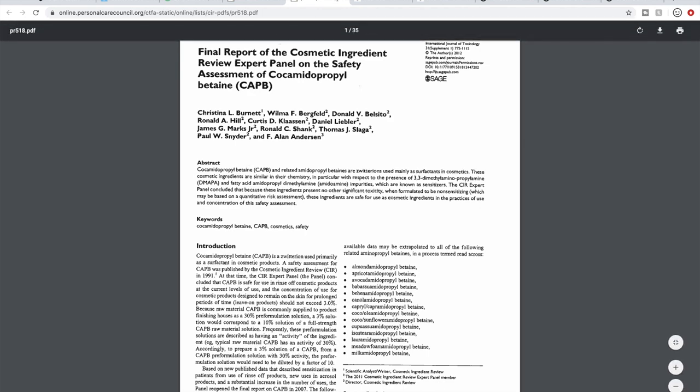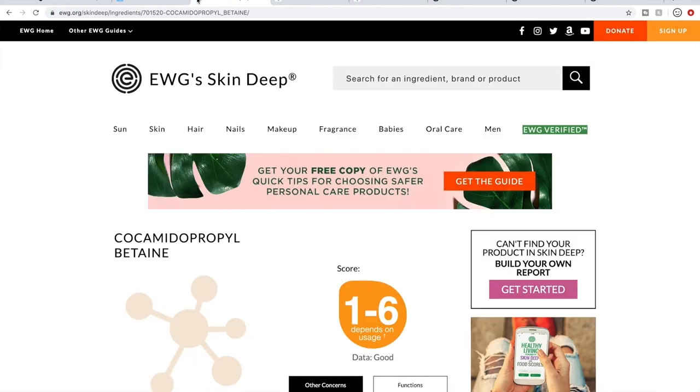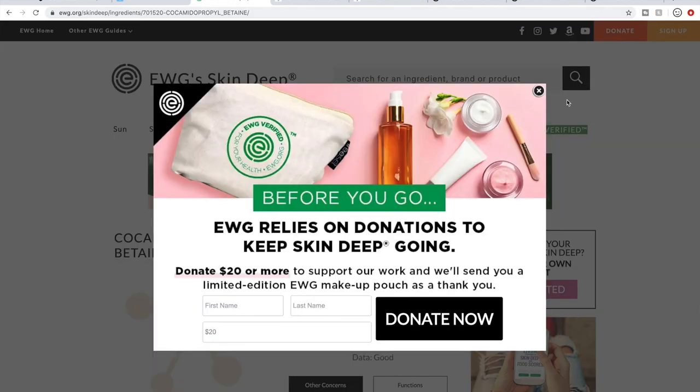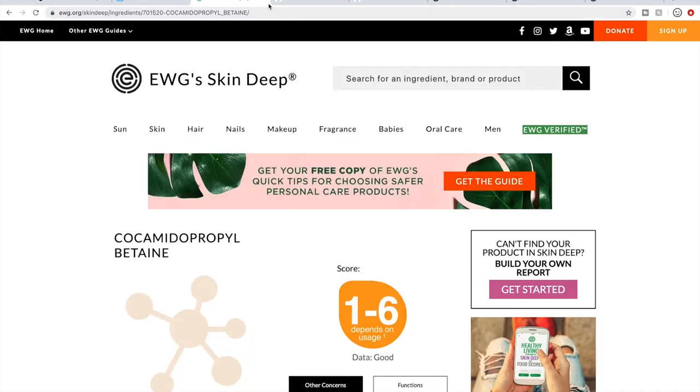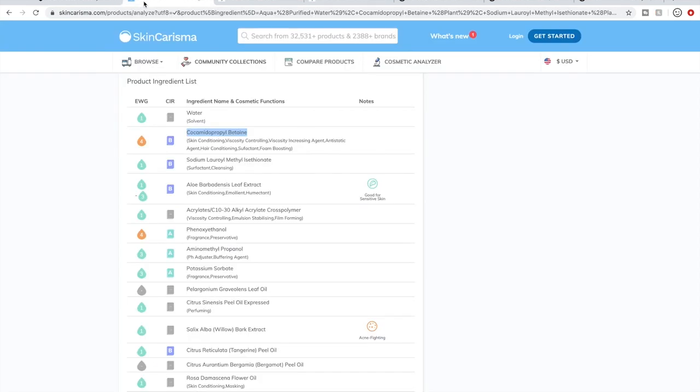That's how you can dig and find more information about ingredients. Sometimes I just go to Google — there are other blogs that talk about these ingredients — but you really do want to look at scientific experiments. That's why the CIR is so good: they refer to those journals, and those are actual experiments conducted with those ingredients. Those are the top two things I do to see if I'm comfortable purchasing a product.